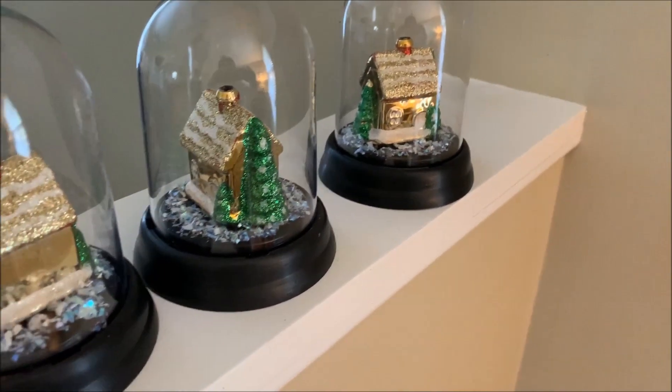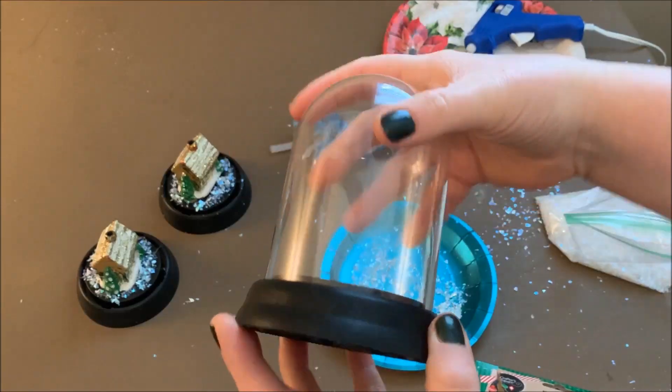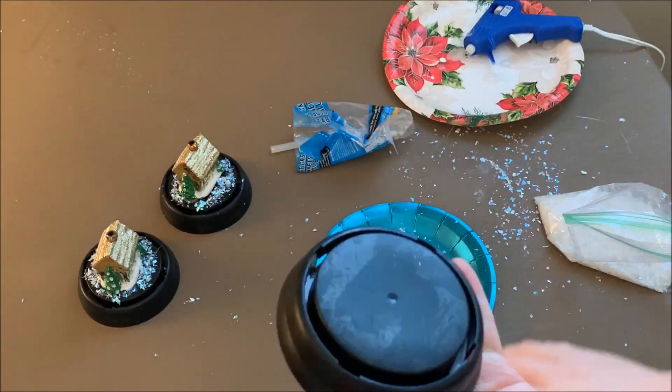Here is what I used when I made these Christmas cloches. I started out with a garden cloche — this is not a Christmas item. I got these at Dollar Tree back in the spring.